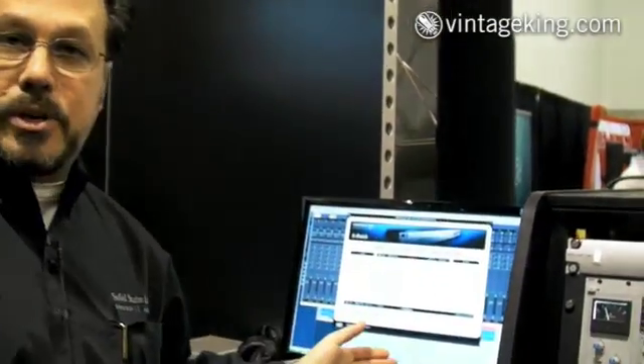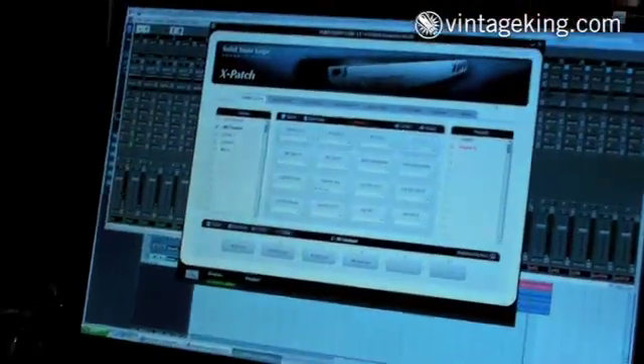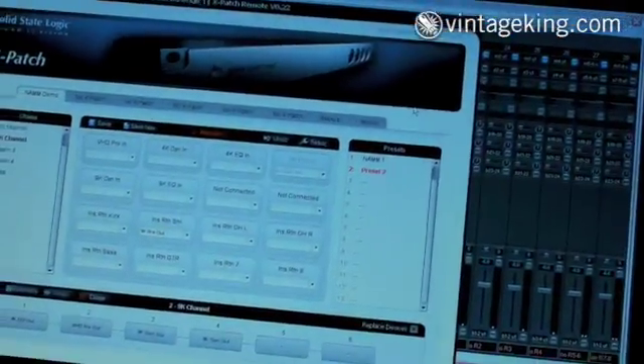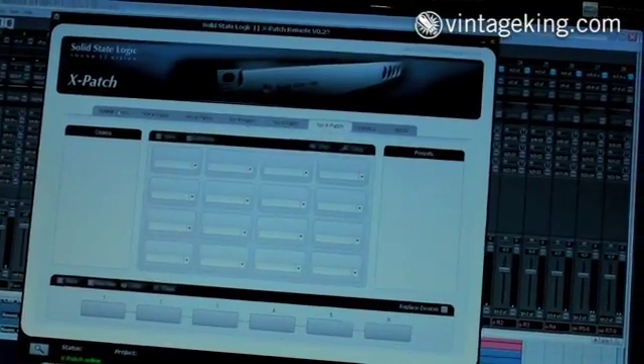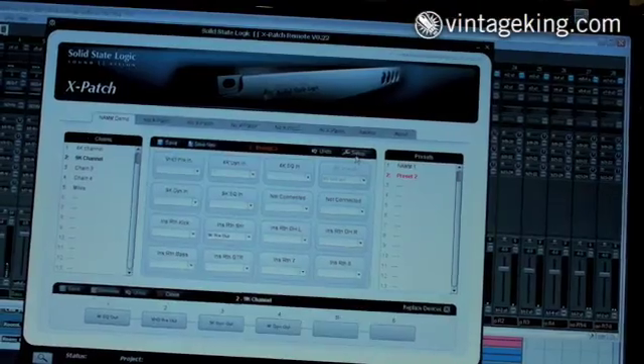You simply connect an Ethernet connection on the back of your X-Patch right into your computer and run a very low level Java application that's very similar to the Matrix environment. With this application you can see up to six X-Patches connected to your network and also configure each one of them.